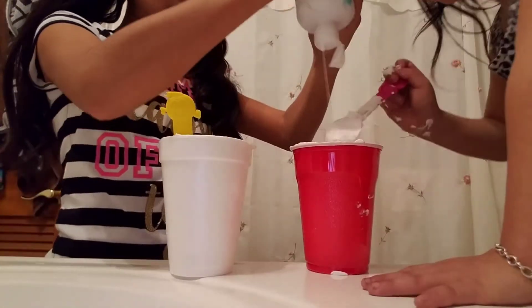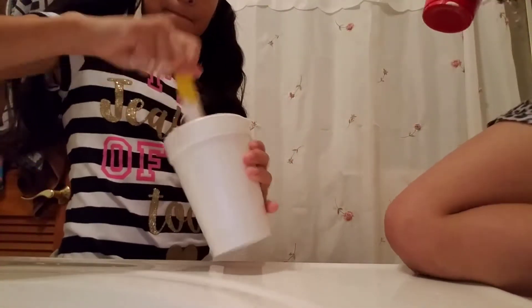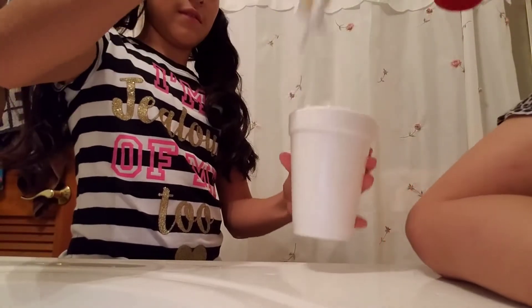Mine's not turning into anything. Yeah it is, it's probably at the bottom but you just can't feel it yet. Mine is turning into something. It's not fully developed so it will break apart — yes, like that. Can you mix mine?